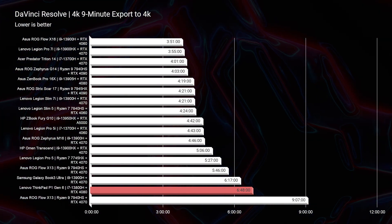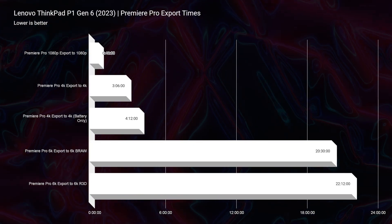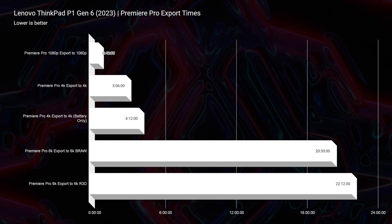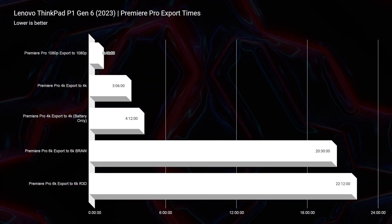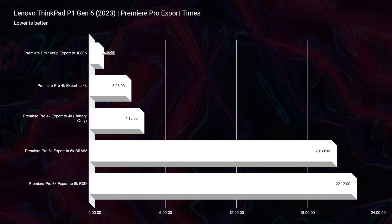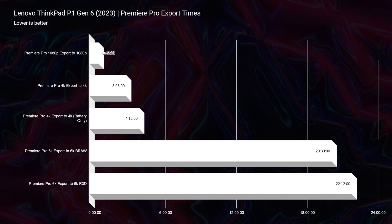The last thing I want to observe is all the different export times. You can see that on 1080p it's about a 46-second export time of the nine-minute clip placed into Premiere Pro and exported at 1080p YouTube settings. Going down the line to 4K, then 6K — and as you can see, whether on battery life or plugged into power, we only have a minute difference between those export times. So this laptop still handles on-battery performance very well.